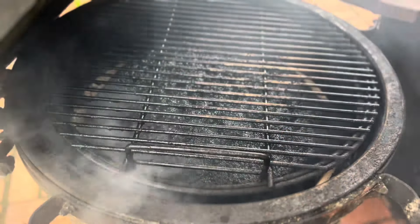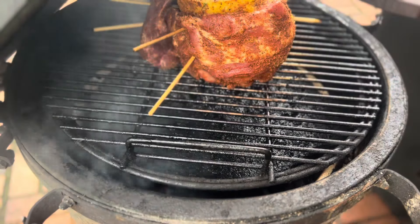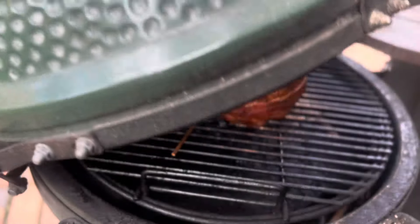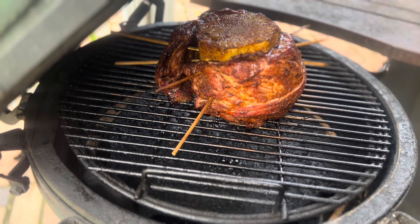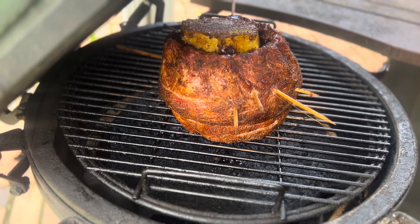We got our temperature up to 250 degrees — let's go ahead and put our swine apple on the grill. We're an hour and a half into our cook; just want to take a look at it. Man, don't that look good! Yep, that looks real good. Let's close her back down and let it keep on cooking.